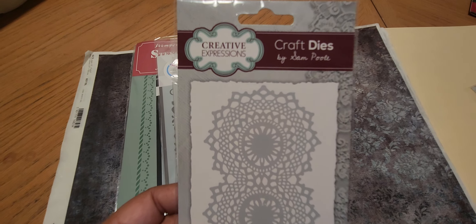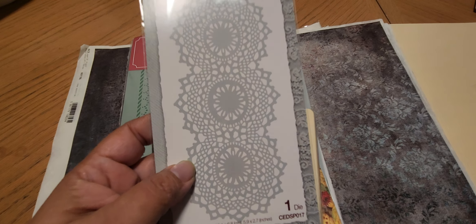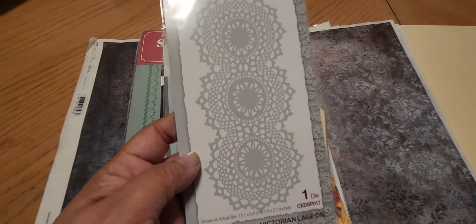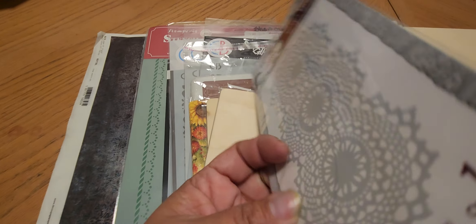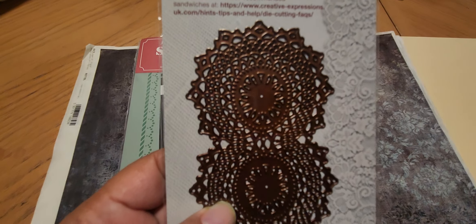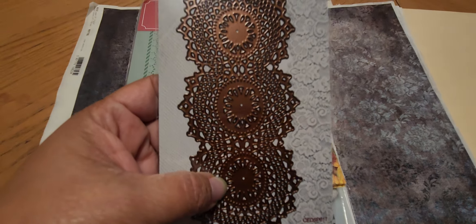So first I was able to get the craft dye from Creative Expressions — this is the Victorian Lace dye, shabby basic. Look how pretty! Let me turn it around, I'm sorry if you get some glare but I'm in the kitchen.